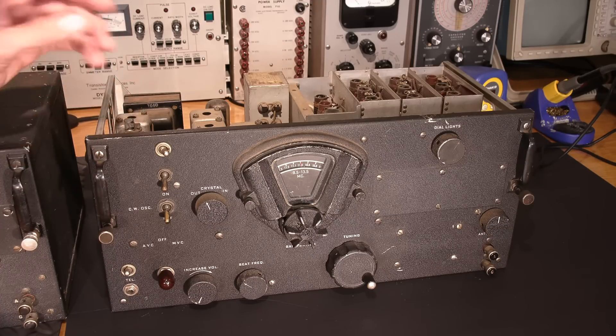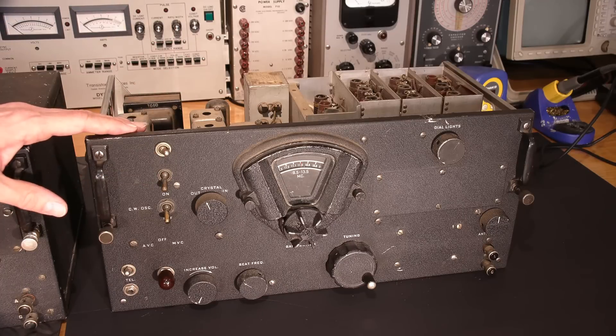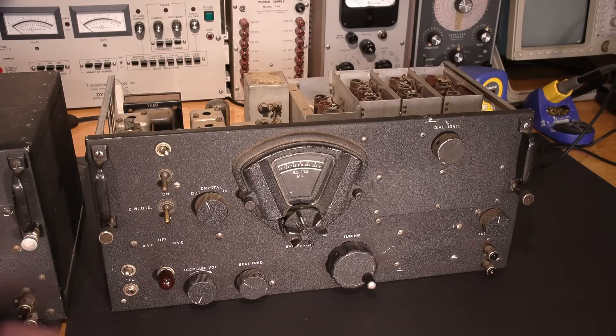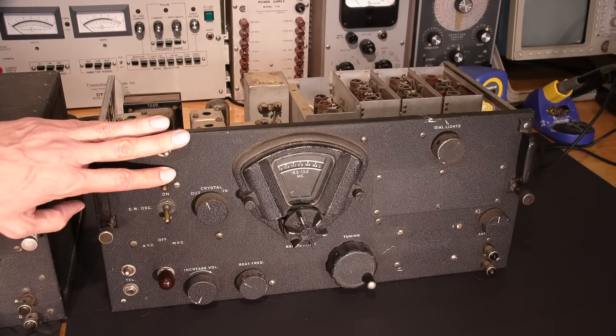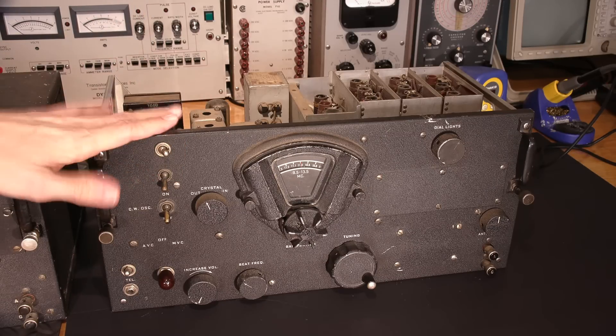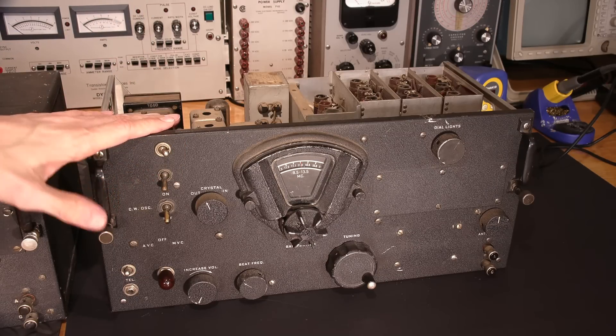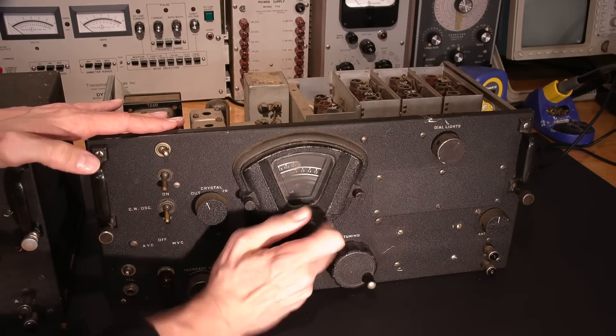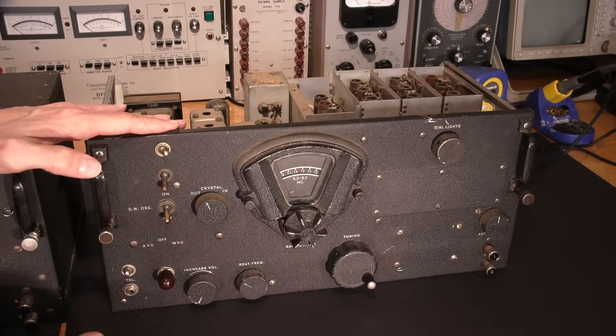Unfortunately, you get butchered-up face panels like this — people doing all sorts of silly things. There's a nice big scratch here. Other than these two holes, the face itself isn't in bad condition — you could put some caps in here or something to disguise that. Not too bad. The tuning turns okay, it's working fine — no problems there.